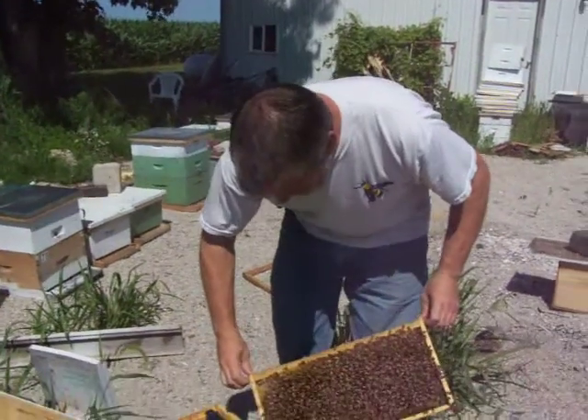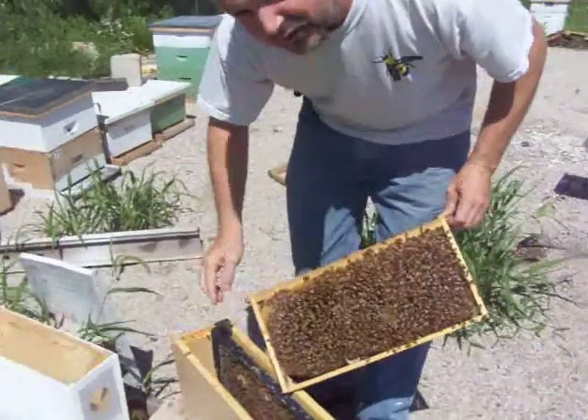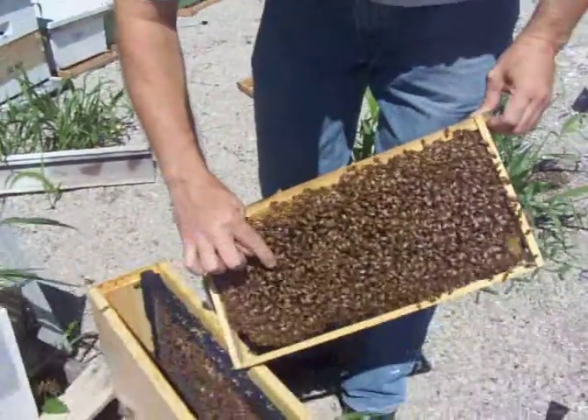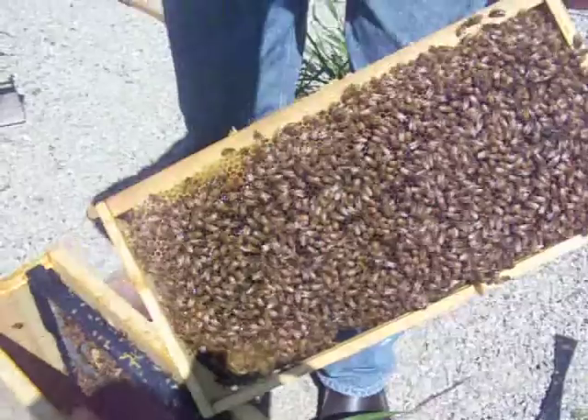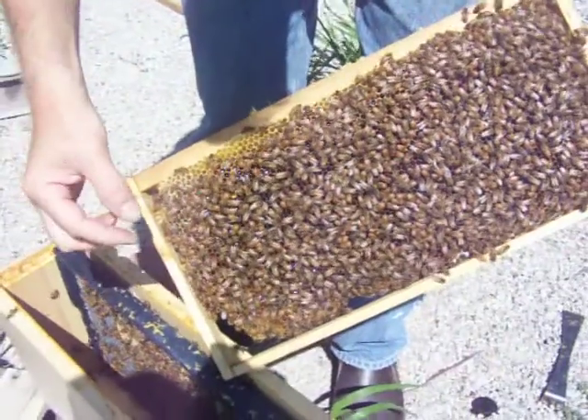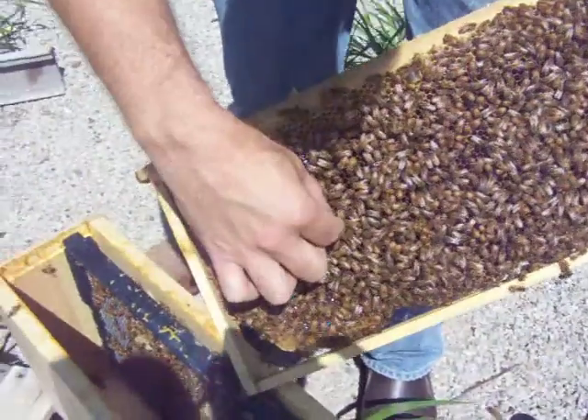The queen is located — I just spotted her. She's a real nice size, right here, and she's in the process of looking for a cell to lay in. When you want to pick your queens up, I pick them up by the wing like this.